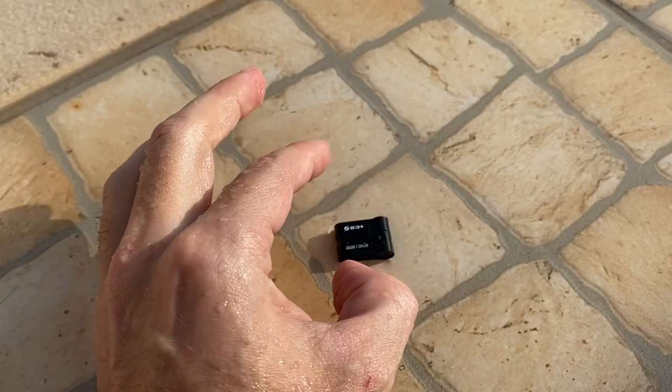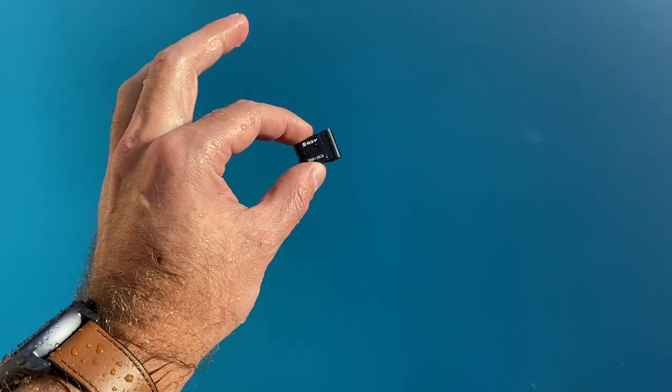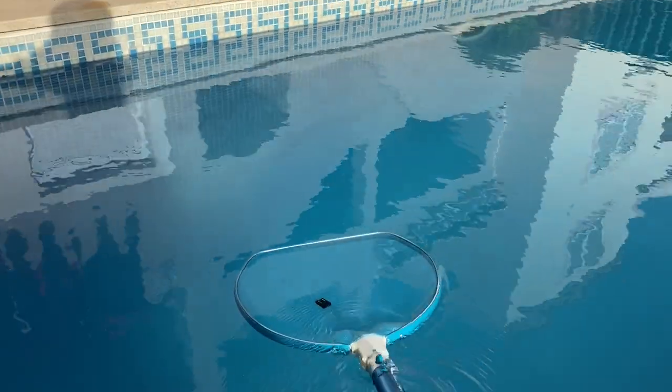After the pond submersion it still worked, so I thought, what the hell, let's throw it into the swimming pool. I wrongly thought that being made of plastic it would float — but I was wrong, it did not float. Just keep that in mind: it will not float if you drop it in a deep water area where you can't retrieve it. Fortunately I was in my swimming pool and could easily fish it up, though I was a bit concerned because we're talking about 2.2 meters of depth. I dried it up, came to the office, plugged it in, and it worked just fine — a great experience.